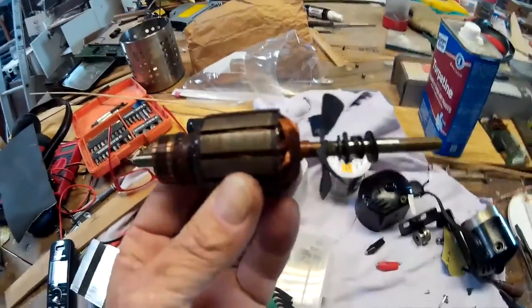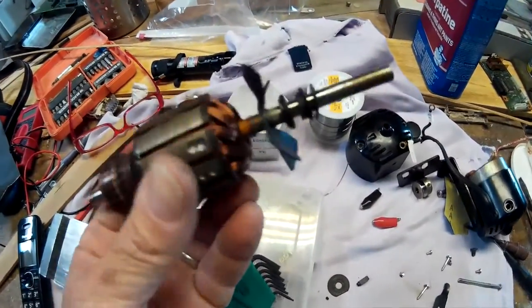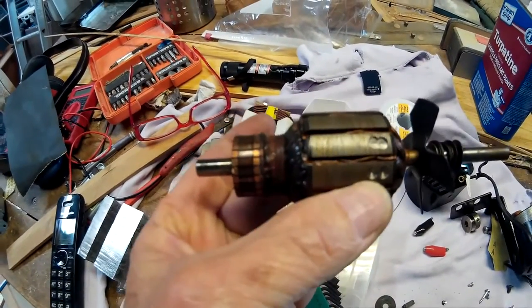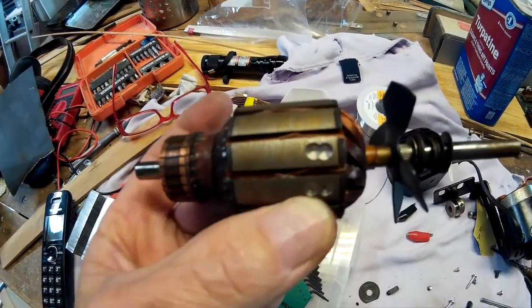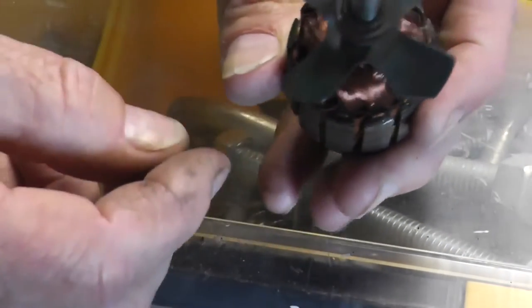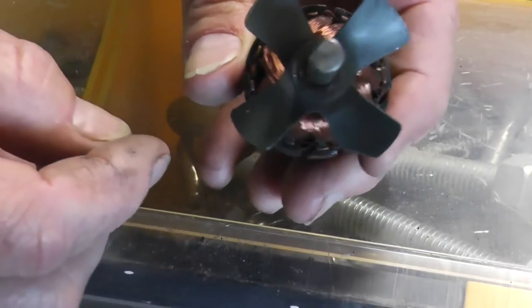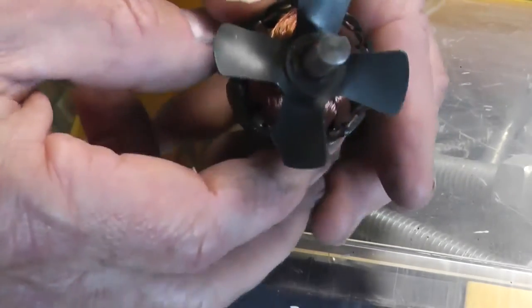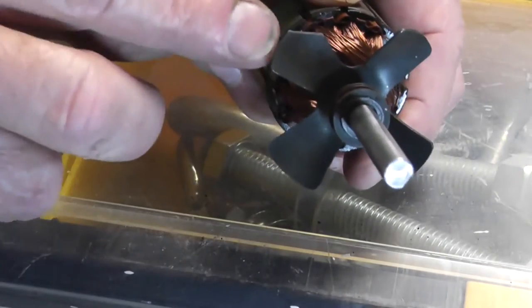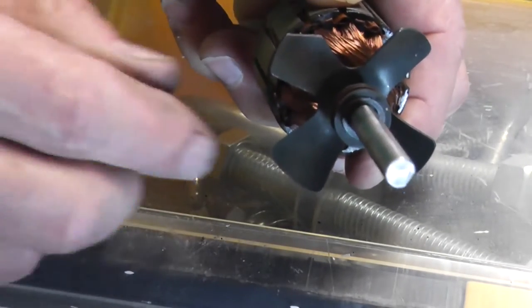I pulled the rotor out because the motor was arcing a little bit and smoking when I was spinning it. So I figured the commutator needed cleaning, which it does. Pulled out the armature — you can see where they balance it, and also where they balance the blades. It appears they just cut off the end of one of them. Pretty crazy.